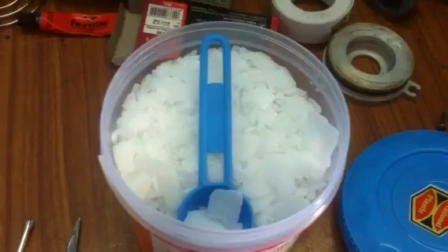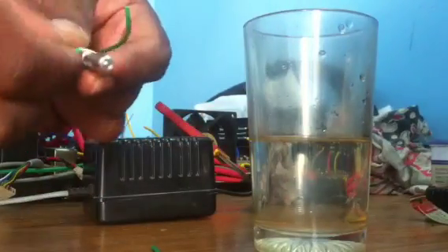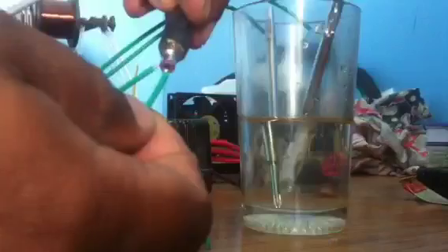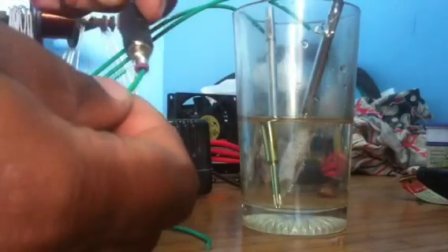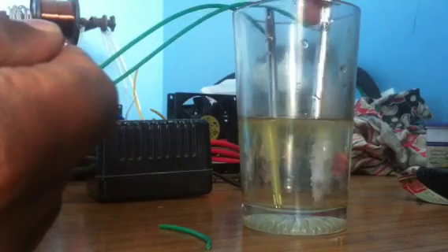Sodium hydroxide flakes are used as the electrolyte. Connect the steel rods to a 12 volt power supply from the Eliminator and keep both steel rods inside the glass.